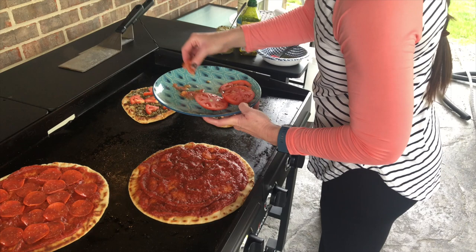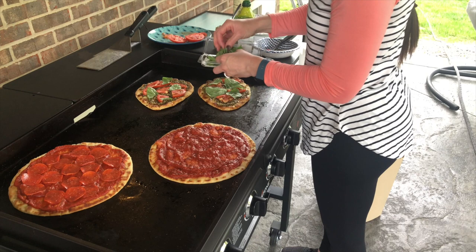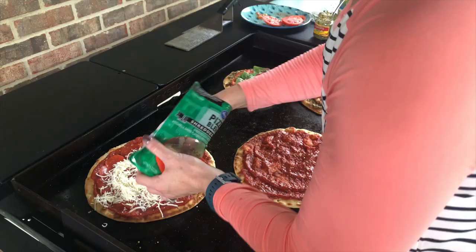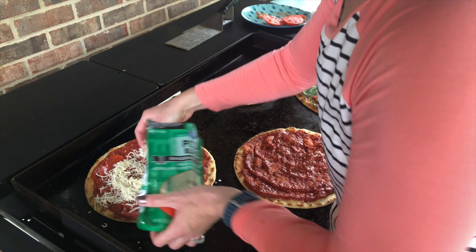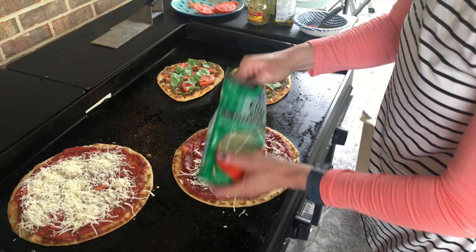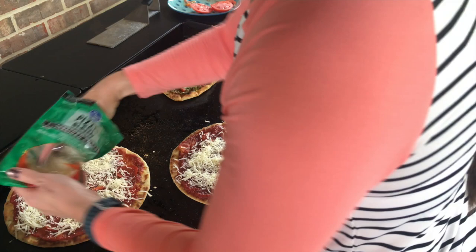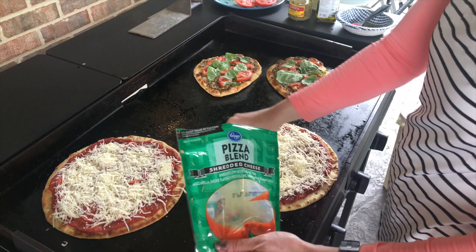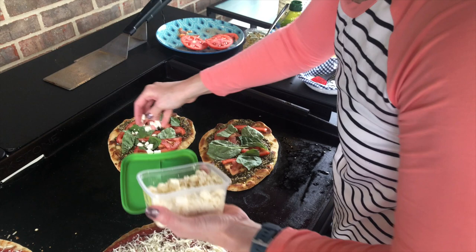Now we're putting tomatoes on the pesto pizzas. After the tomatoes, we're putting on some fresh basil leaves — those are for the pesto pizzas, already looking awesome. Now we are putting shredded cheese on the pepperoni and the cheese pizzas. On the pesto pizzas, we're putting some feta cheese.